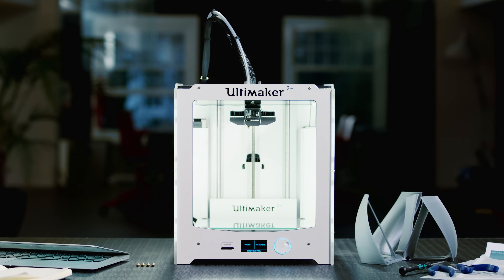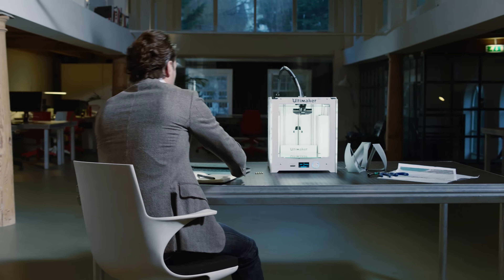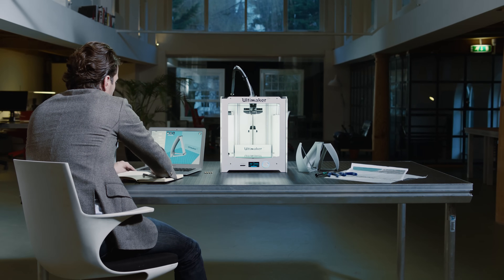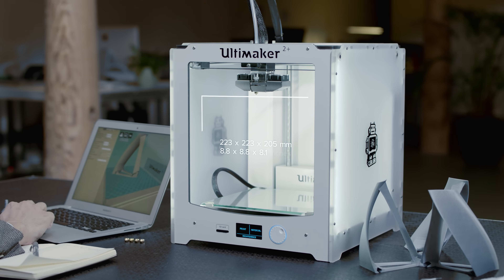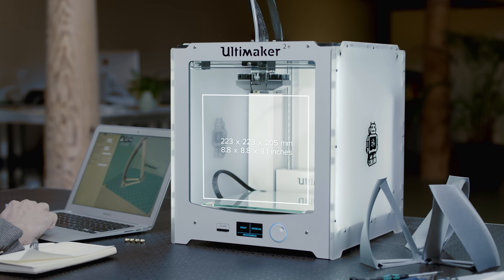This is the Ultimaker 2 Plus, a unique 3D printer with an innovative, open-source platform and a global community. Let's take a look at what makes it one of the best desktop 3D printers ever. The Ultimaker 2 Plus has a large build volume, and yet it can easily fit onto any desk.